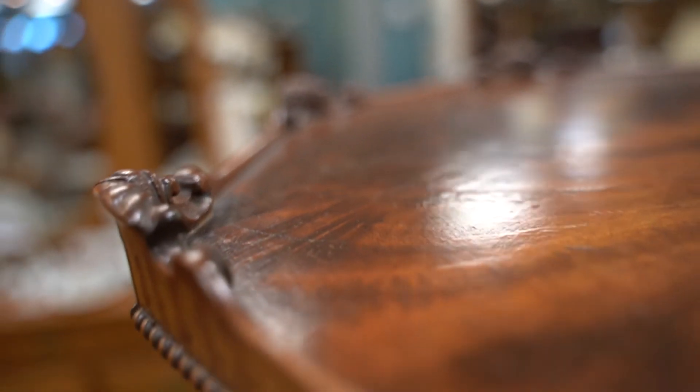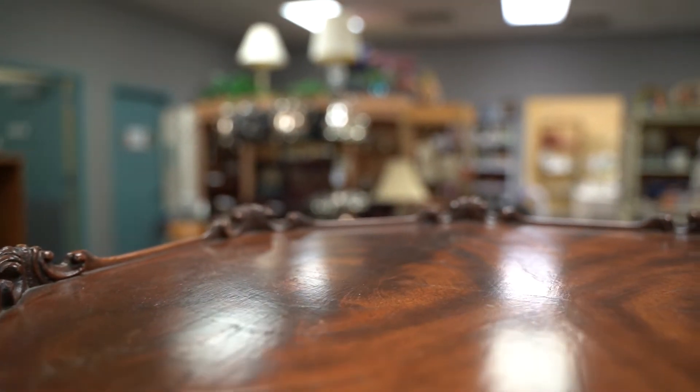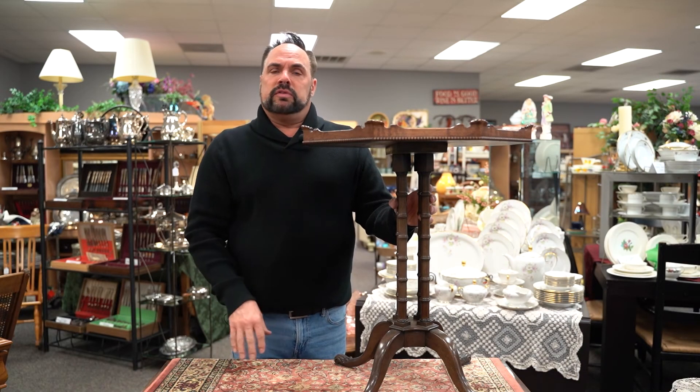These tables were always a little bit rickety, just like this one is, and they had a small top, so you needed that extra precaution of the pie crust edge to make sure that you didn't spill anything over the edge of the table.